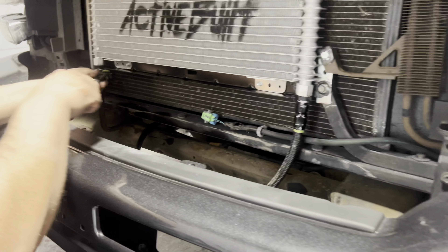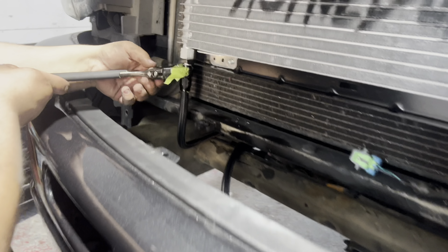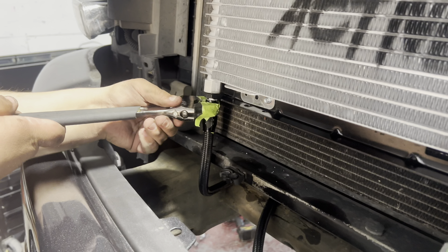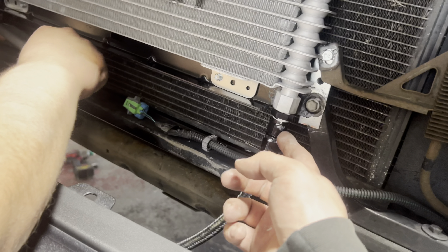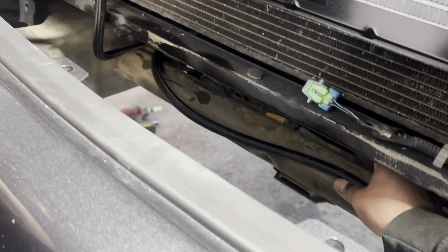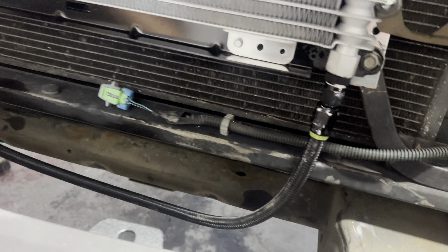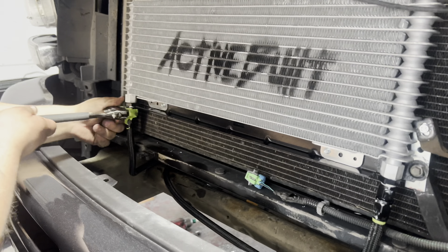We got the bottom lines run from the transmission — a little bit of a pain to get back in there. Just tying these up now, gonna try to keep it close here. Before we even do that, we're gonna put some fluid in and start it up. Actually we'll start it up before adding fluid to see how much we're even gonna need, and make sure there's no leaks.